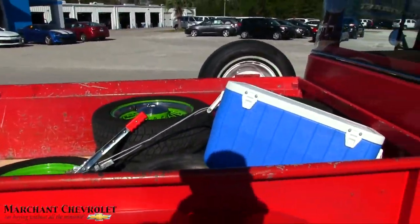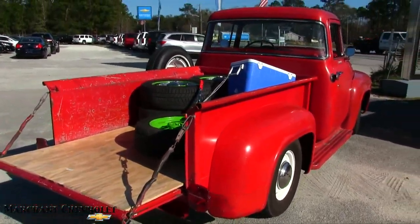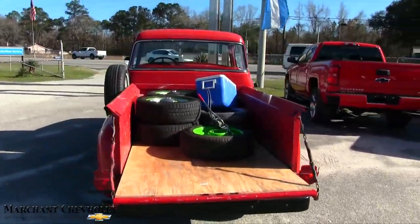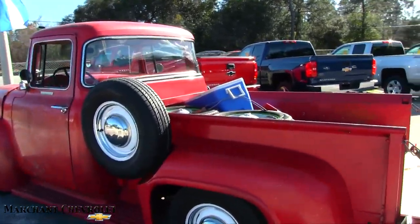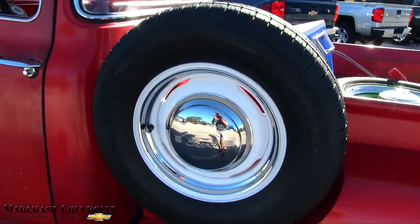He's got all the rims and tires in the back. Pretty cool, folks. If you own one of these, let us know. I'm not going to sit here too long, but there's the fifth wheel right there.